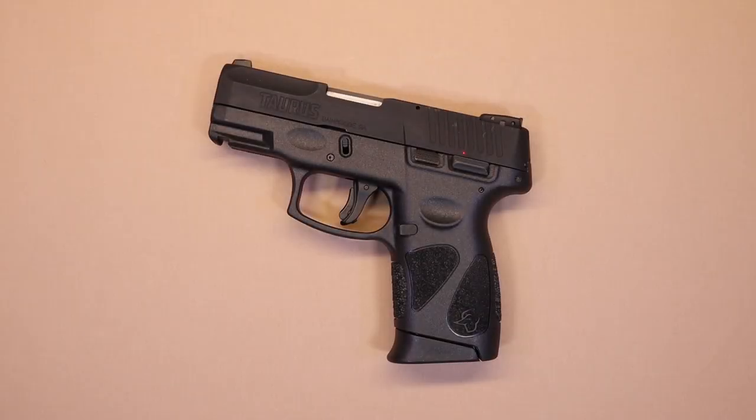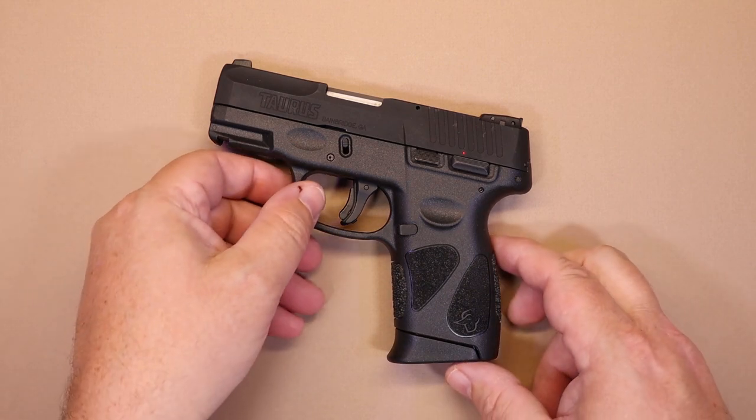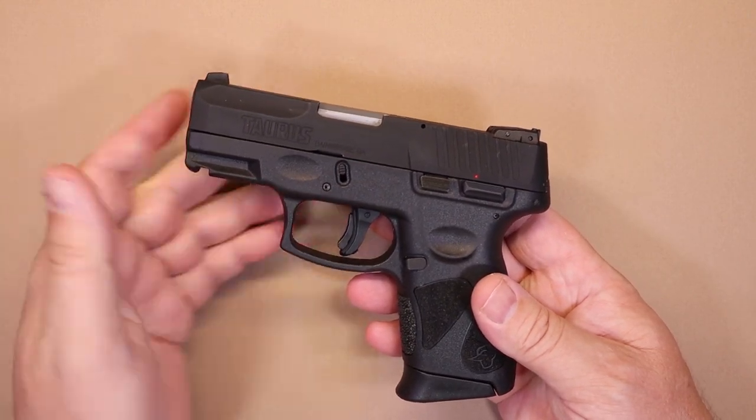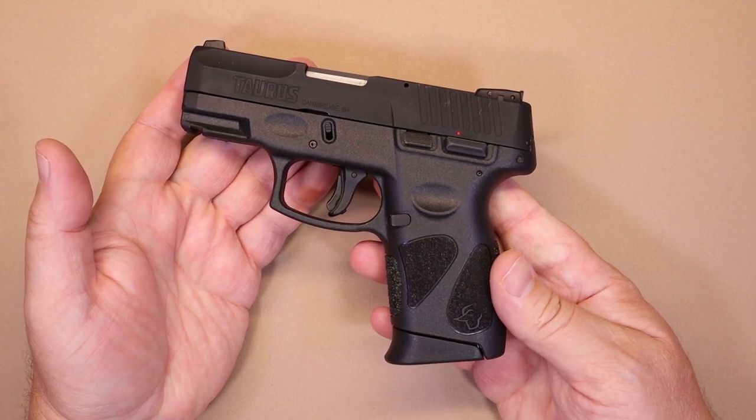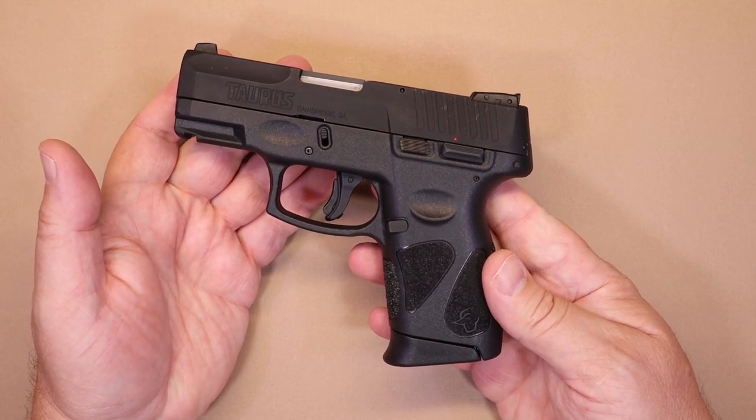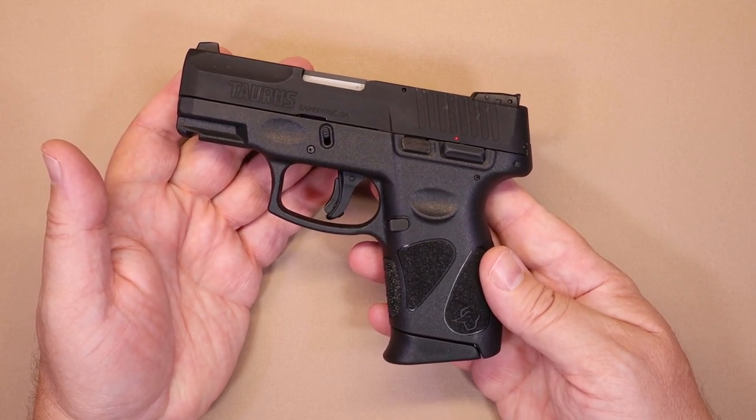Before we get into features, we want to take a moment to thank our friends over at Don's Weaponry for providing us this example of the Taurus G2C for our tabletop review today. Don's Weaponry is a huge supporter of firearm safety and education and we can't thank them enough.